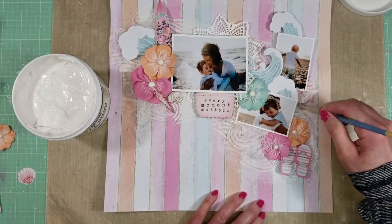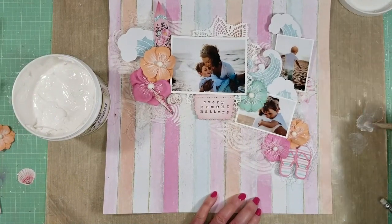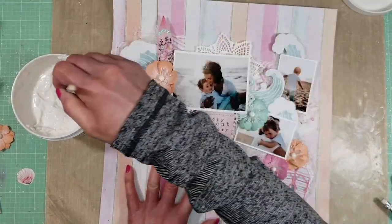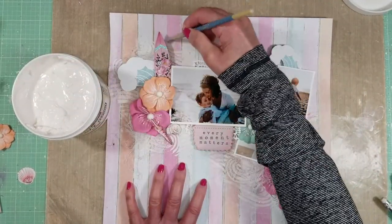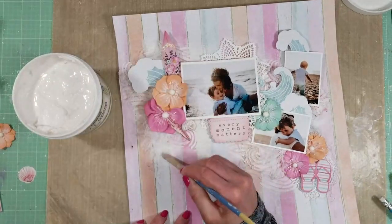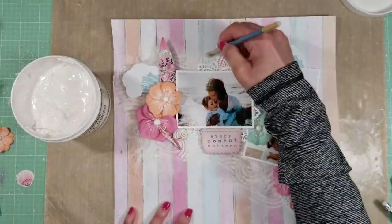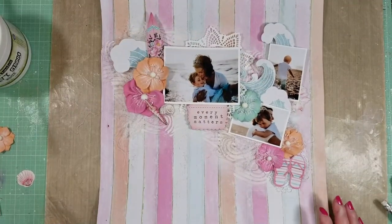Now I decided to smooth all the edges around the embellishments here. So I take my paintbrush, almost dry — dry brush — and I apply a little gesso around all these die cuts and all the embellishments around the page. In that way, I can smooth a little the background lines of the paper, and it helps to give a little depth and to enhance all the colors of the different elements that I put over my paper.